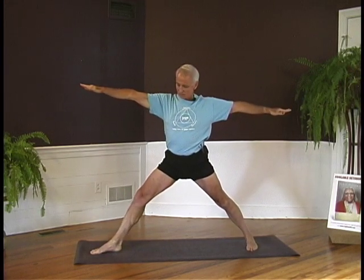Turn your feet to the front. Take a breath and with an exhalation, turn the feet to the left. Turn the right foot in slightly, turn the left leg out 90 degrees, again aligning the heel with the arch of the right foot. As you lift up on the front thighs, the left thigh will turn out so the knee and the shin align with the toes.